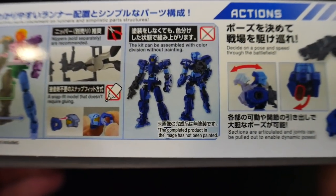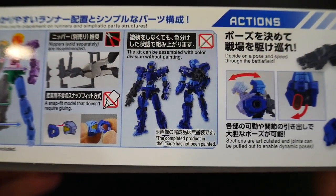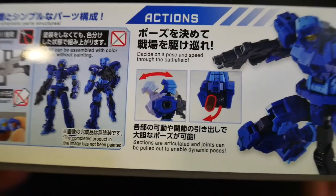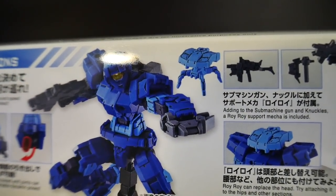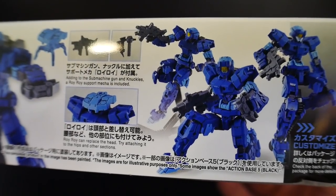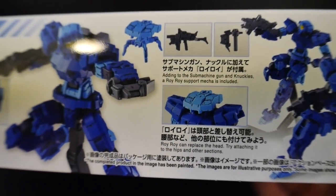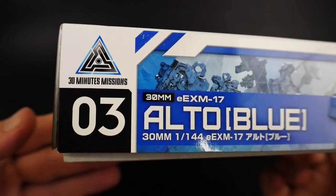It shows the construction and that it can be assembled with color division without painting, which is pretty dope. If you don't want to paint, you don't need to - it's going to have pretty good color separation anyway. I've already built one and the posability on these kits is fantastic. This picture is telling no lies - there's a really neat pose with the little drone, and here you have the squad of three again with different weapons. You can replace the drone head with your actual head, though that looks a bit goofy.